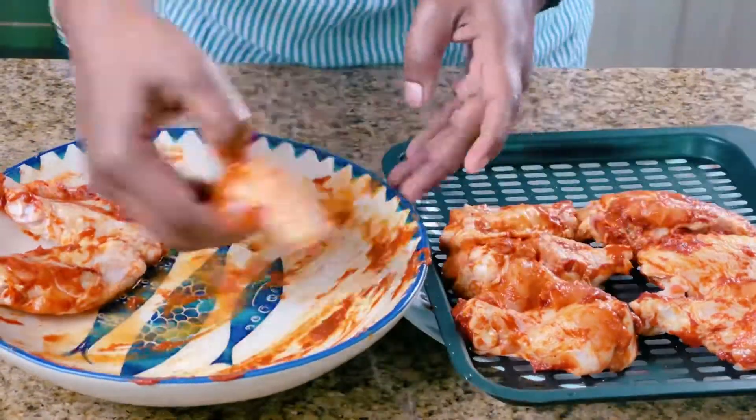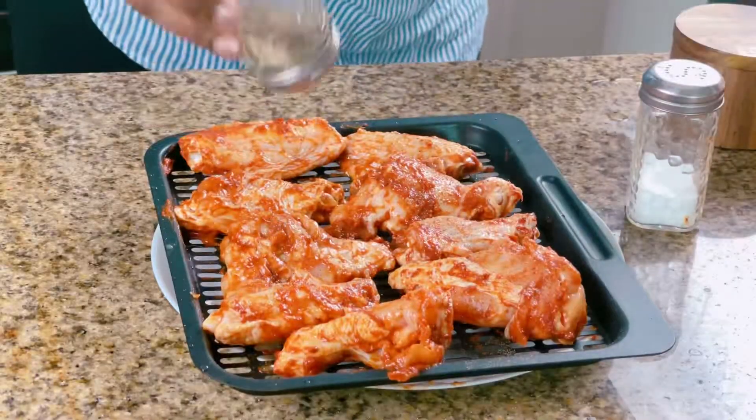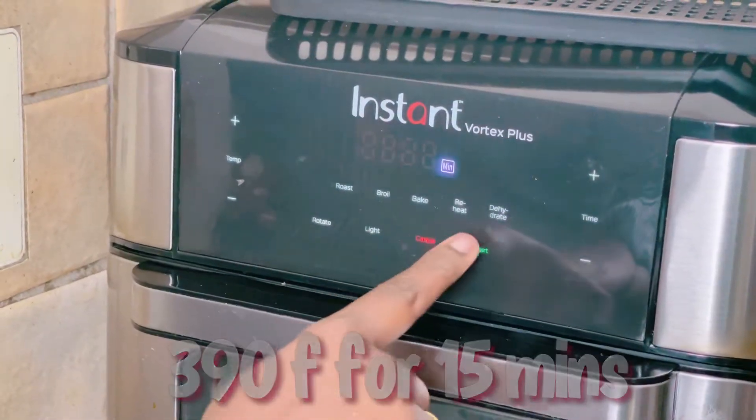Let's set the chicken wings on the airfryer tray. Now let's airfry the chicken wings — set the airfryer to 390°F, airfryer mode, for 15 minutes.